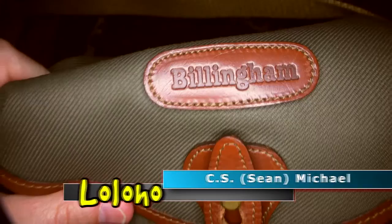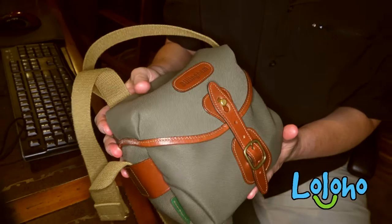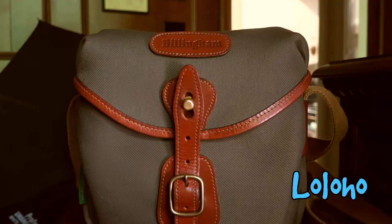Hey guys, today we're reviewing yet another camera bag — this time a really nice one. This is the Billingham Hadley Digital in Sage. If you're not familiar with Billingham, this is a company that's been around since the 1970s and they produce bags in a certain style, of a certain quality and design that is time-tested and proven.